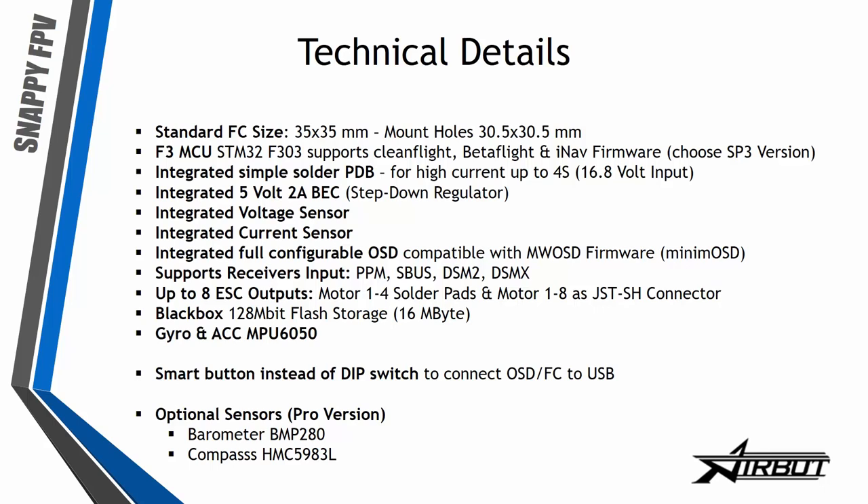Receiver inputs: PPM, SBUS, DSM2, DSMX — on serial or normal PPM connection. There's no PPMW connection anymore, so the old standard isn't used here because of the limited space.